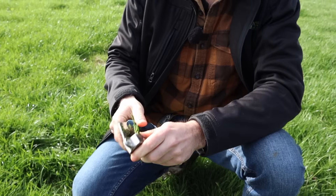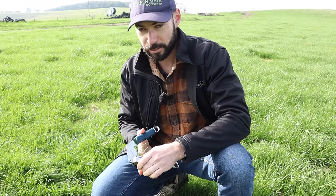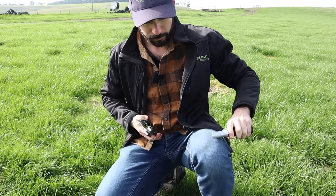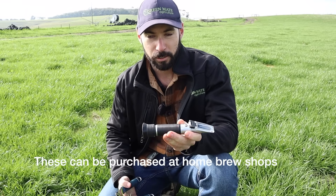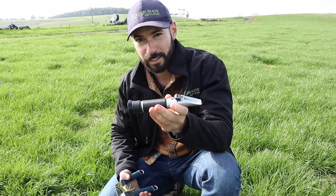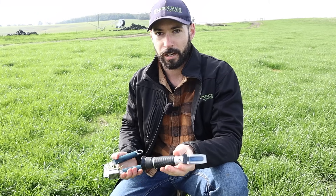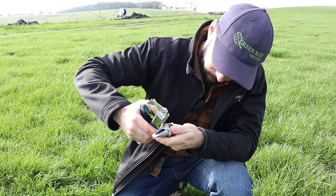This is nothing fancy — just a garlic press from the supermarket. You can get proper brix extractors, but the outcome is the same. This is our refractometer, or brix meter.